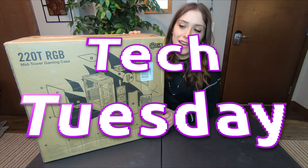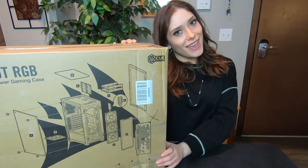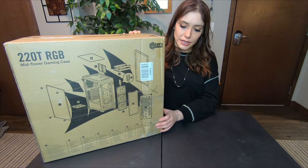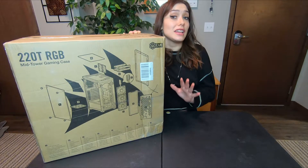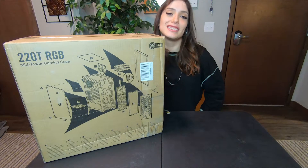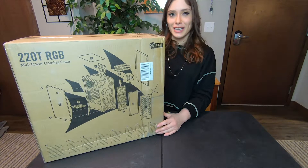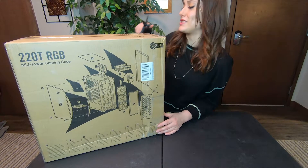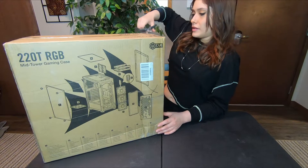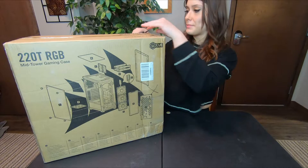Today I got something that I have needed for a very long time: a new computer case. This is a very good looking case, I think. My only concern is whether it's big enough or not — it fits a full size ATX, but you know, in theory doesn't always mean in practice. So let's do an unboxing. Let's take a look at this thing. I just got it and I'm really excited. It is black and it has a tempered glass panel.